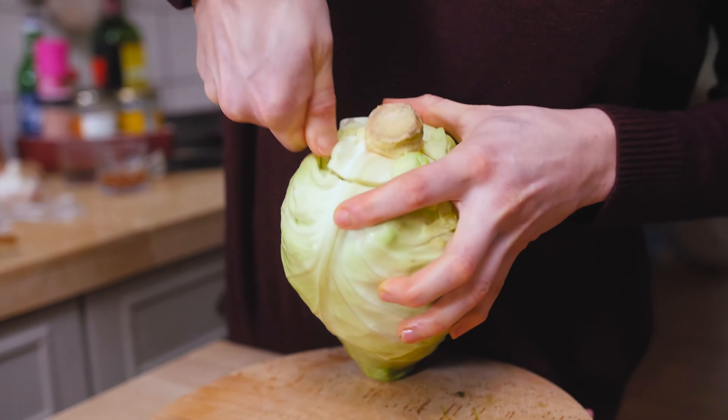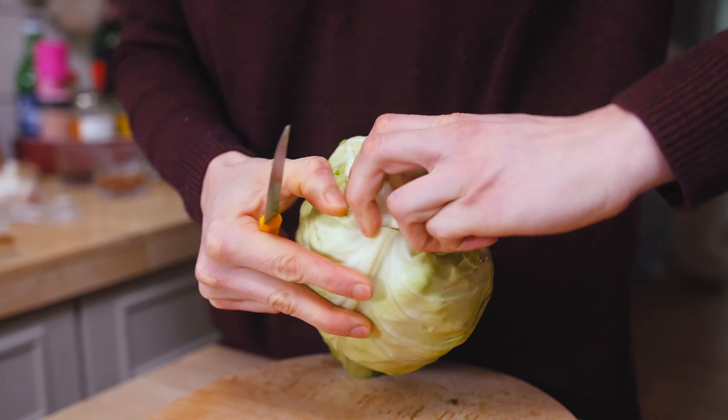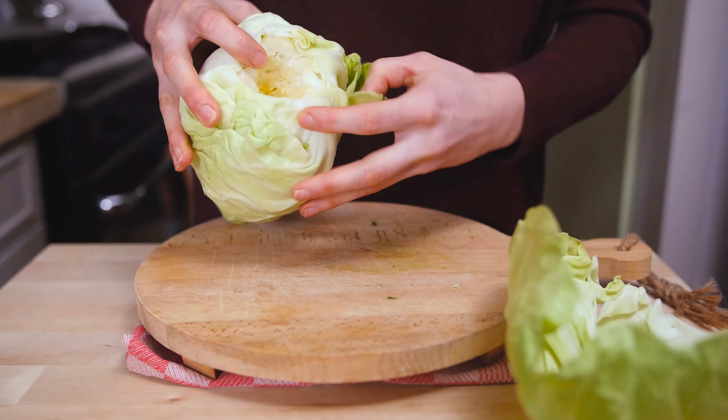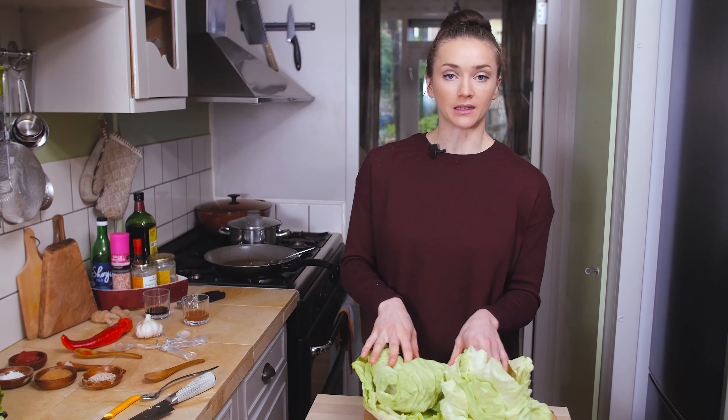Next we'll need some cabbage leaves. I'm going to cut out the core and try to take off the leaves — it usually helps when you plunge the cabbage in some boiling water. I managed to take off eight cabbage leaves, which is perfect for four people. Now I want to blanch them in hot boiling water. By the way, if you don't know what to do with leftover cabbage, you can cut it up and sauté it along with your mushrooms and add it to the filling — also very delicious! The cabbage leaves are going in, in batches, and blanch them for about a minute depending on how tough your leaves are.